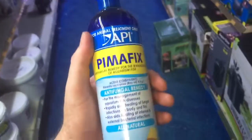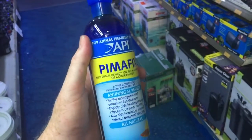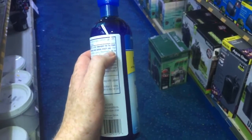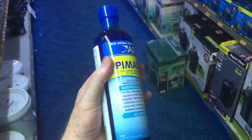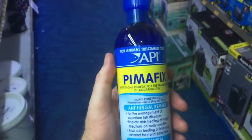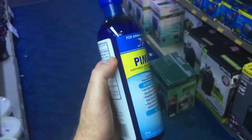I will dose it at 5 mils per 40 liters per day until I've fixed the problem. I'll tend to do a partial water change every seven days and just monitor from there. If you need to work out the dose rate for your aquarium, you just go length times width times height in centimeters divided by a thousand, and that will give you liters so you can work out your dose rate.